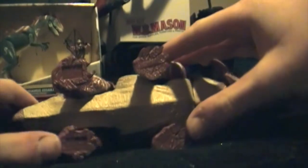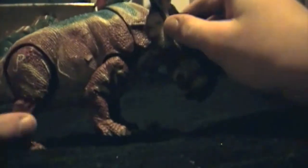Articulation in the neck can go up and down — that's part of the action feature, which I will come to in a minute. Articulation in all four legs, except the one that triggers the action feature. Pretty basic articulation.